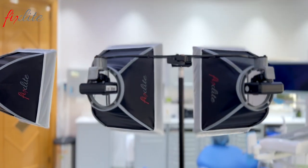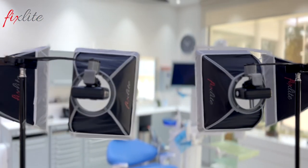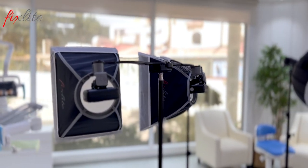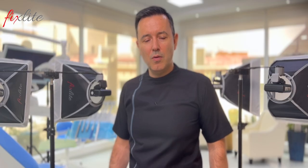Creating a solution like Fixed Light Duo, I was trying to think from a practical point of view and also from a financial point of view, comparing the price of the second fixed light and the macro flashes with the price of a good studio big flash setup.